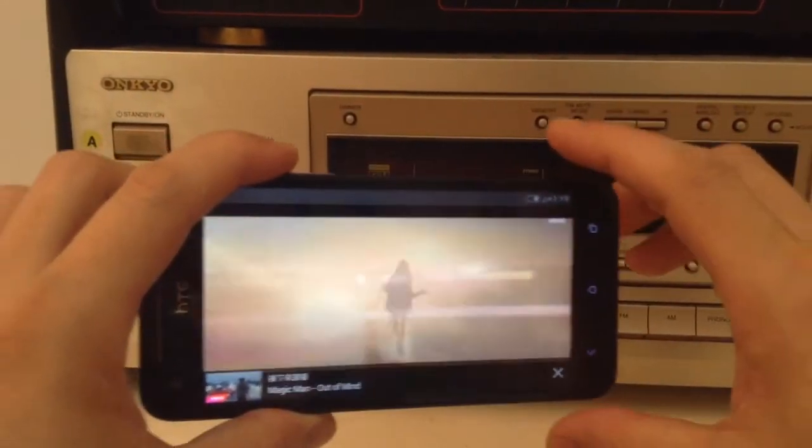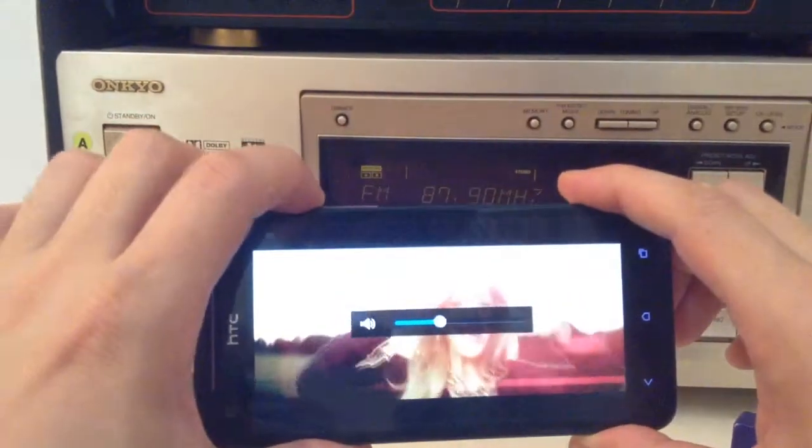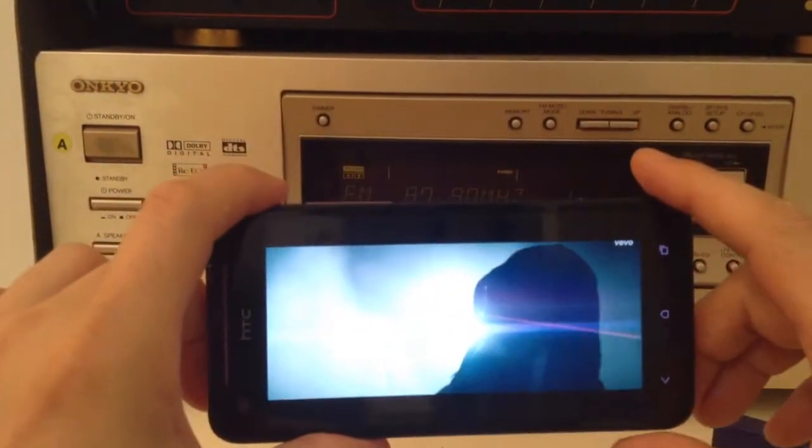First we're going to listen to the phone as it is. So we'll turn up the volume so we can hear it. This is what it sounds like right now.